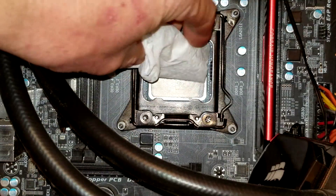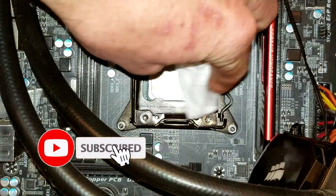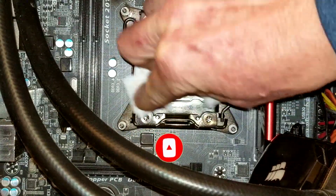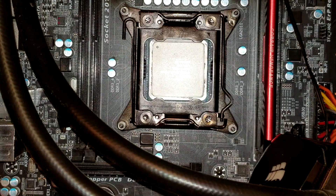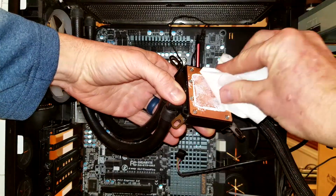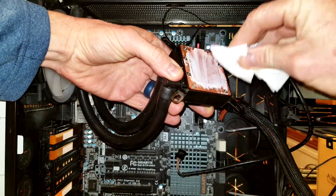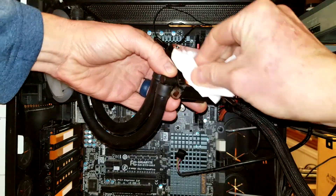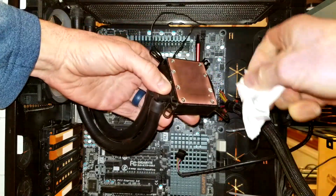Before we start getting into the interior portion with our Q-tips, we want the compound not to touch any other components — be very careful as we're cleaning and also applying. Once you've cleaned it as best you can with the napkin or paper towel, grab another clean one and do the same thing on the cooler back. If you don't have a water cooler, just do this on the back of whatever is compressing into your CPU.